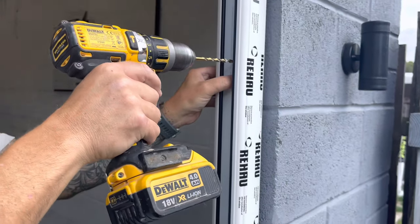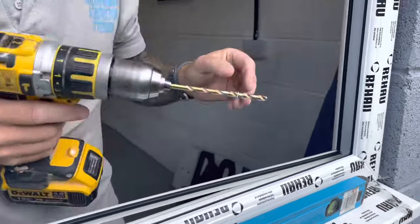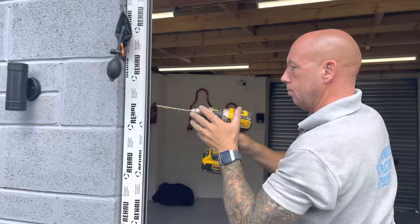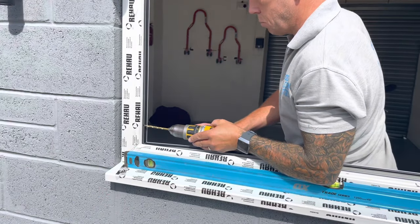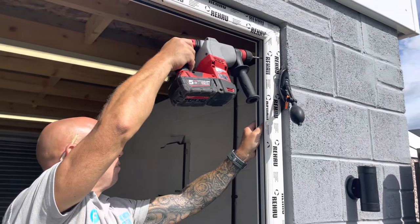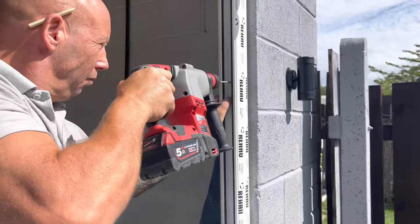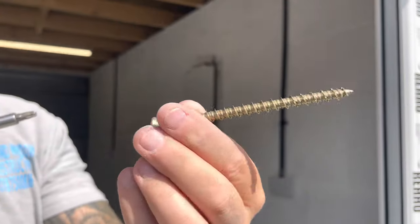We're going to get our SDS in. We're going to drill with the SDS now. So we've got a couple of fixings in to hold it in place — now we'll fully fix it. These don't require any plugs or anything; straight into masonry or brick.